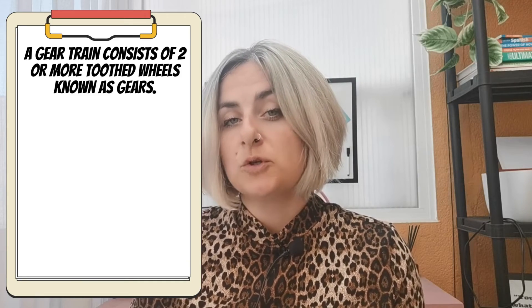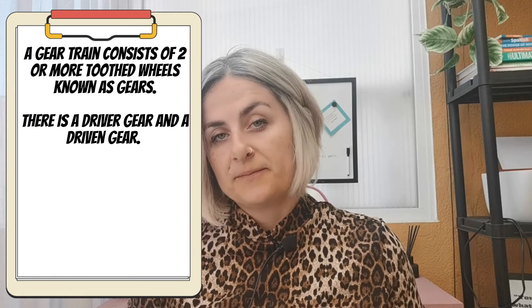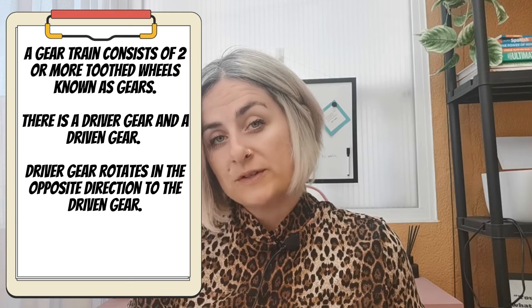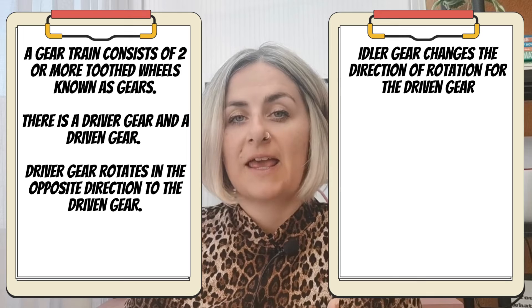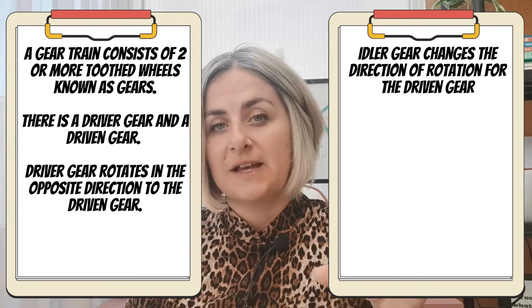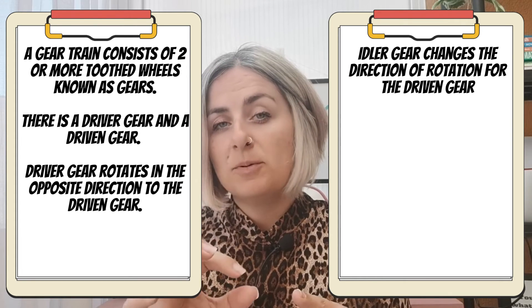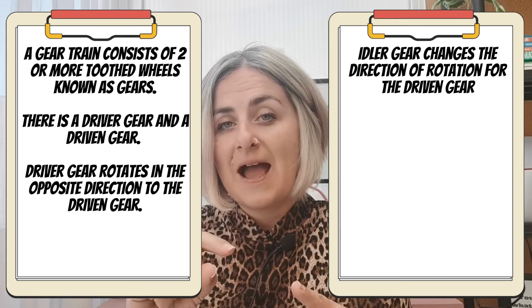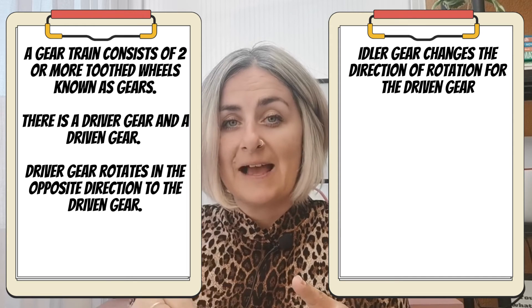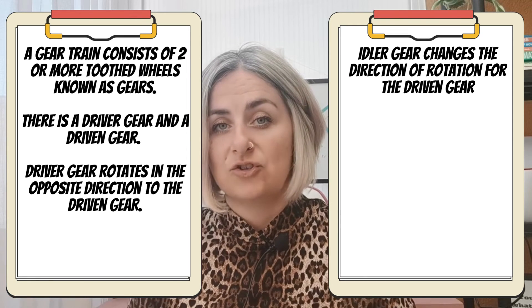Let's quickly recap everything from this video. A gear train consists of two or more toothed wheels known as gears. There is a driver gear and a driven gear. In a simple gear train, the driver gear rotates in the opposite direction to the driven gear. The job of the idler gear is to change the direction of the rotation — for example, if the driver gear is rotating clockwise and the driven gear is going anti-clockwise, placing the idler gear in the middle allows the driven gear to go in the same direction as the driver gear.